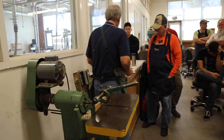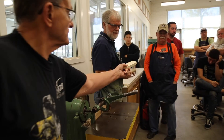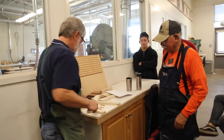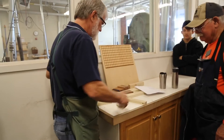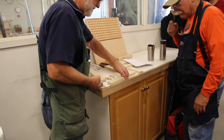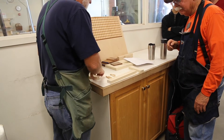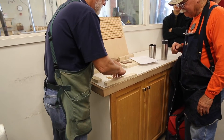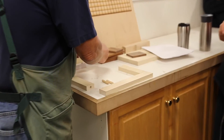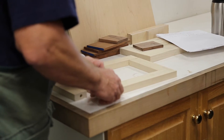If I have done this correctly, I should be able to align A, A, B, B, C, C, D, D. Here I have a B and a B — and a B won't match a different piece? That's exactly why we always do a dry rehearsal before gluing. When we go to glue this up it's going to be a completely different situation.